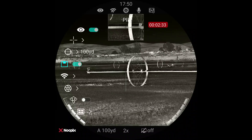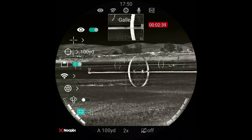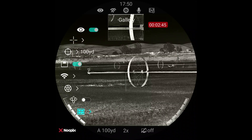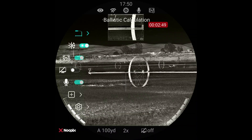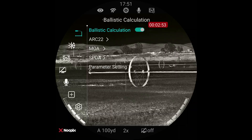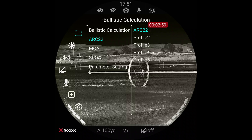There's the WiFi — we can turn that on or off. Calibration, motion sensor, the gallery — we can actually go in and watch videos or photos that we've taken on this, so if we just had a kill shot we could check it out in the field. If we keep going it takes us to the second page — the ballistic calculator. I'm going to take you in there and show you this. The ballistic calculation is on — it's an ARC 22 profile.